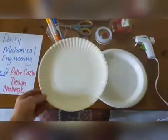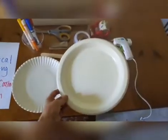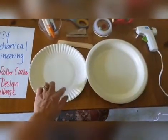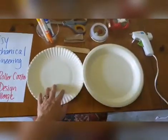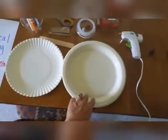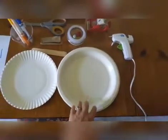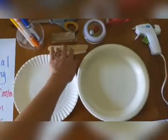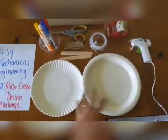We have two different types of paper plates - one that has the little ridges and one that is a little bit smoother. What we'll need to do is take a pair of scissors and cut along the circle on the ridged one, and for the more solid one you'll need to cut a circle in the center to fit your toilet paper roll. I've also got some popsicle sticks - those are optional to support your structure and your roller coaster.